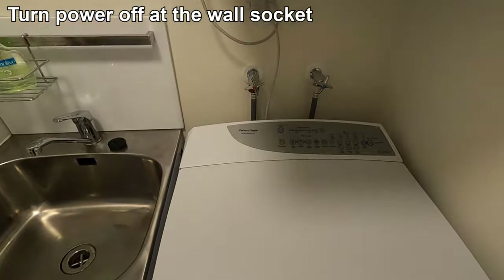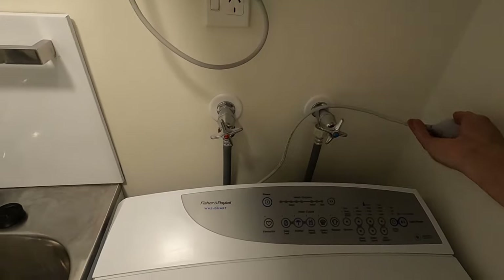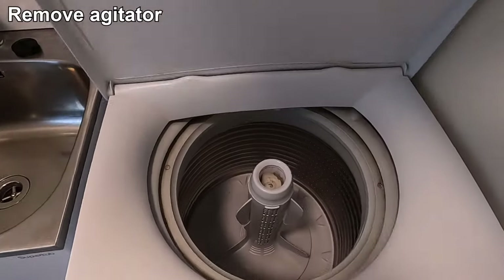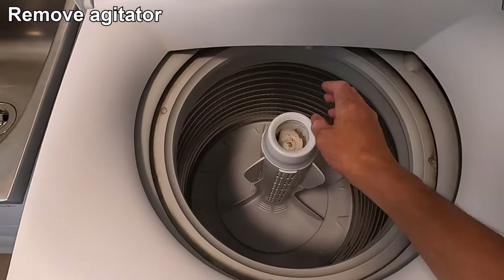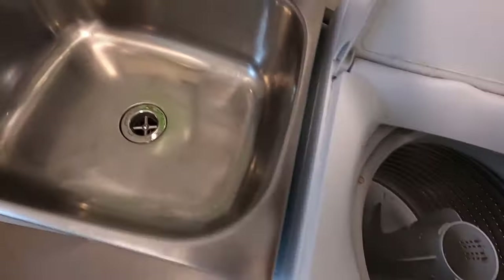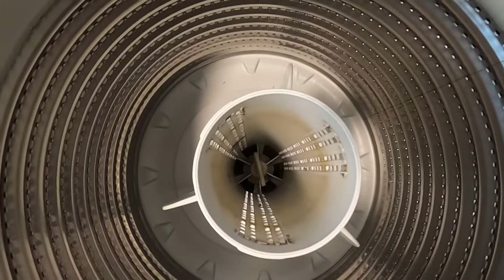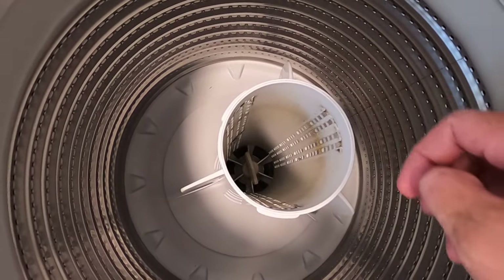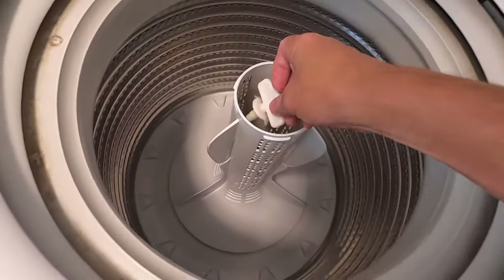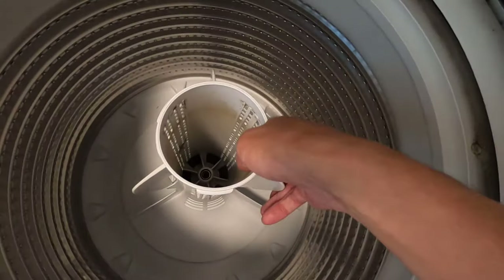The first step is turning this off at the wall, unplugging it, and hanging the power cord somewhere so it's not plugged into the socket. Next we're going to remove the agitator from the unit, starting by removing the fabric softener dispenser. Down at the bottom is the agitator retaining nut — we just need to unscrew that by hand, and once it's unscrewed the agitator should just lift out.